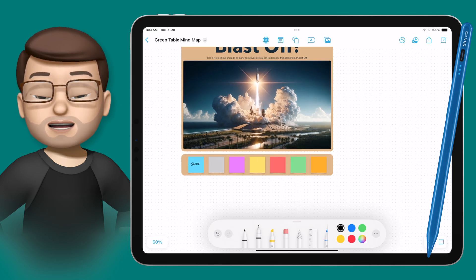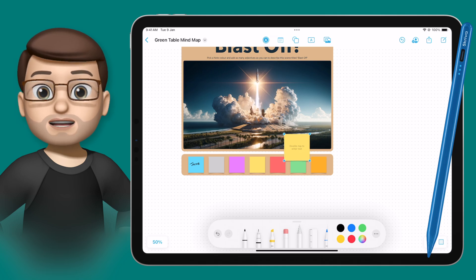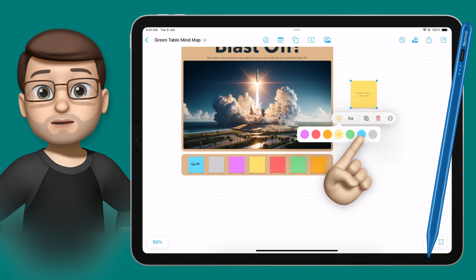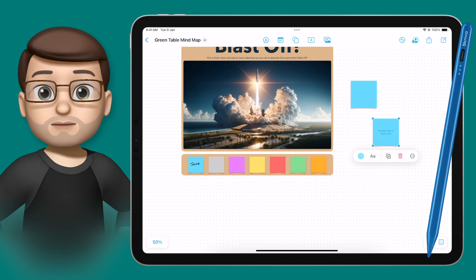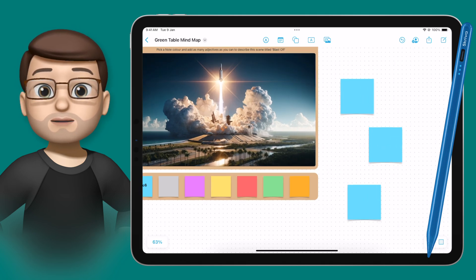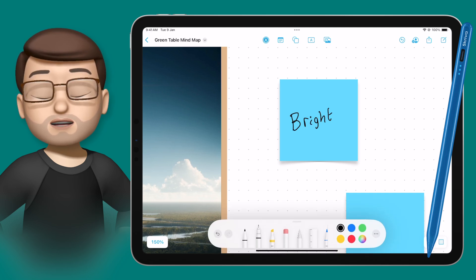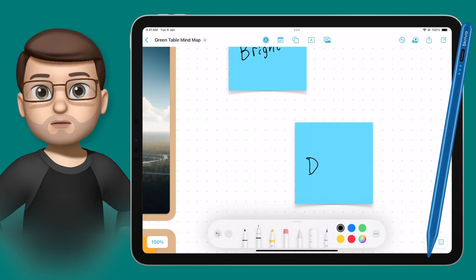Once I've chosen my colour, I'm simply going to make a new post-it note and then change it to the colour I've just chosen. I can then duplicate this a few times to make several post-it notes all the same colour. Then all I need to do is zoom into that post-it note and use my Screever Stylus to write some adjectives — just one on each one.